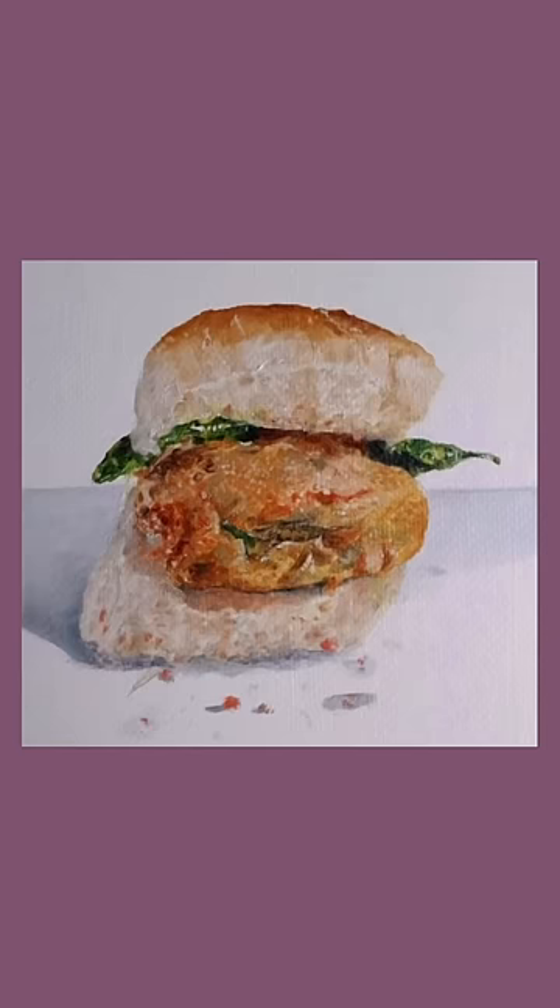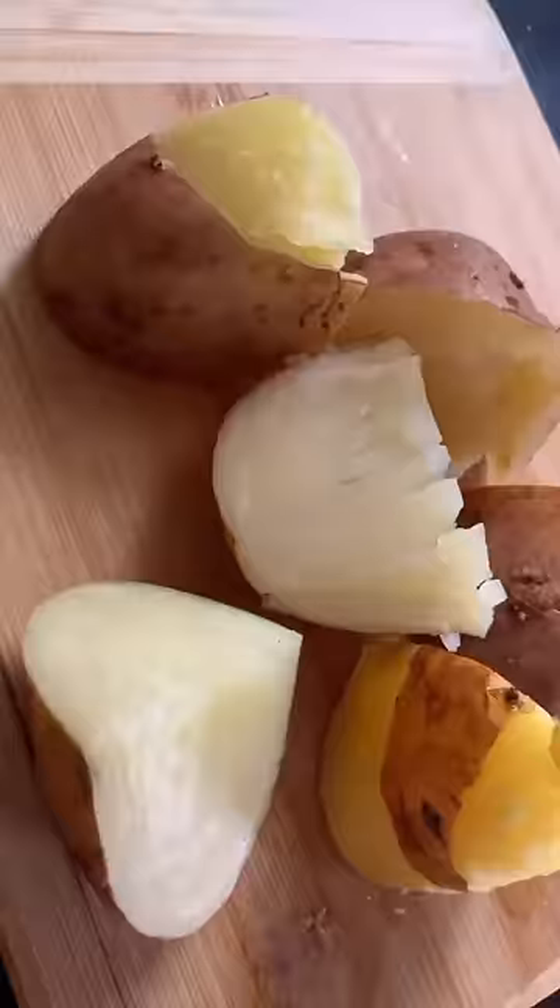Day 2, let's go! Today we are recreating this beautiful vada pao sketch by Krotika. Vada pao is something I am literally obsessed with and can have it any time of the day, and I haven't made it yet, so this is my first time trying it.